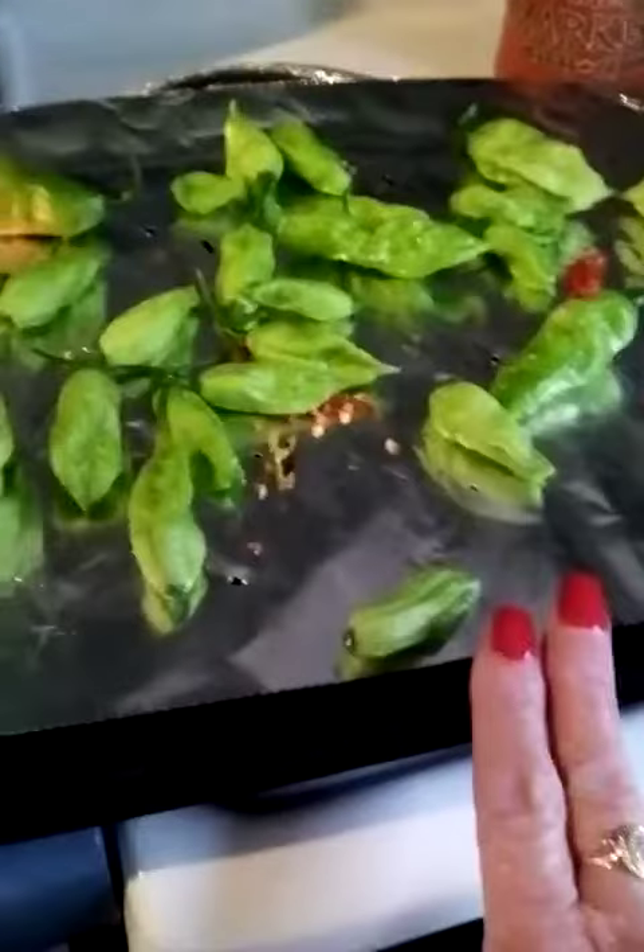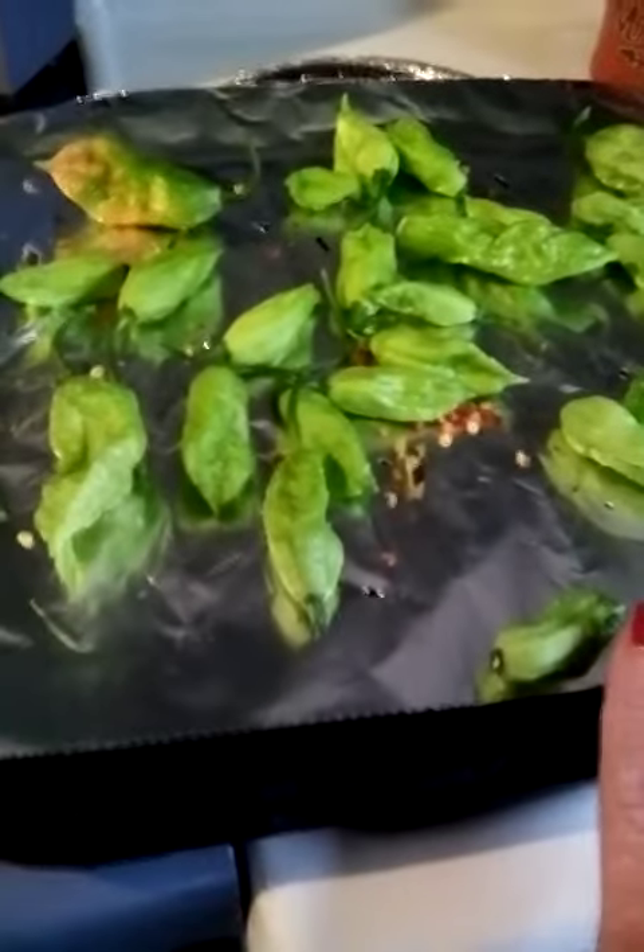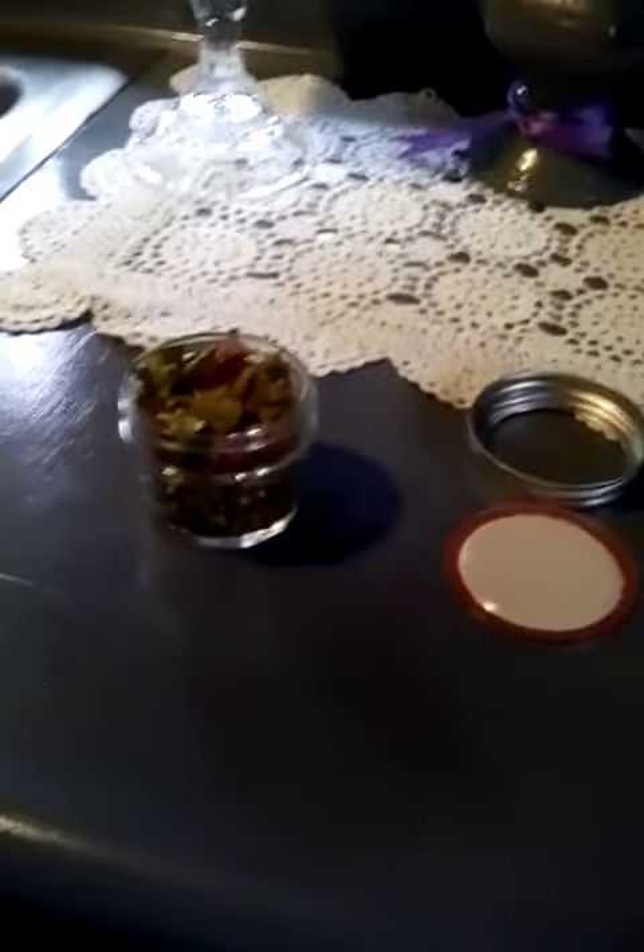I'm going to do the same as I did with these — not going to cut them in half, just roast them as they are, then jar them up for dry goods. That's really all there is to it to get this end result. When I go to the grocery store I'm going to pick up some Thai peppers and do the same.